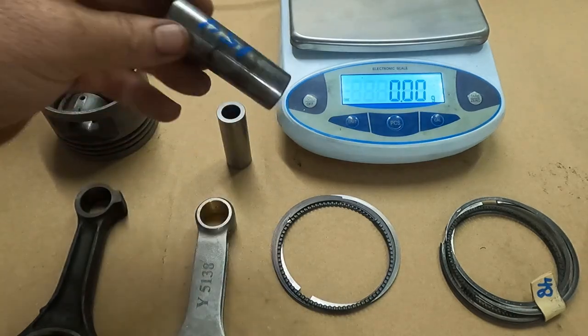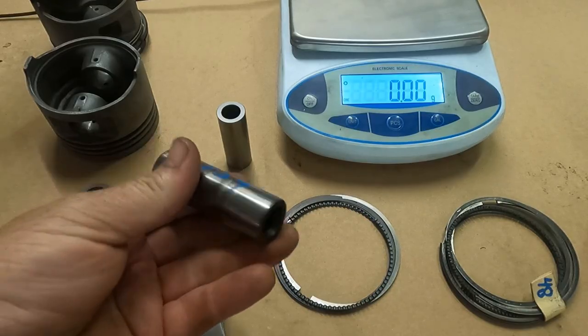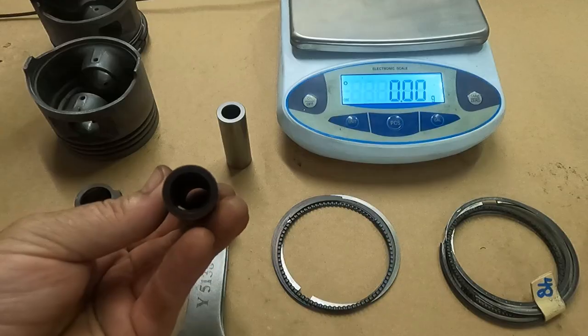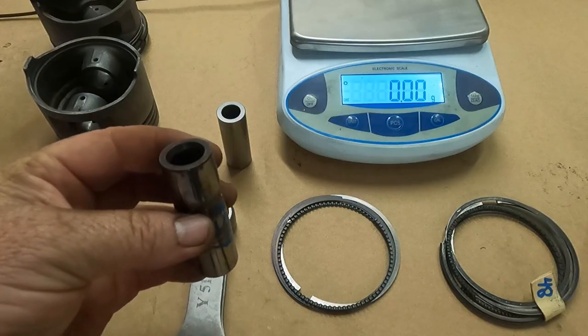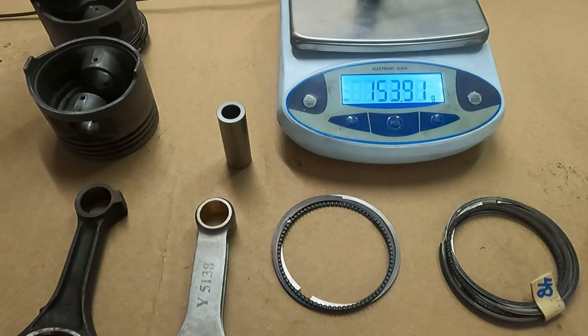This is the stock wrist pin. Let me tell you something — this thing is hellacious, almost like something out of a big block Ford. It's real thick wall, real long, and a semi-large diameter. At 945 diameter, this wrist pin weighs almost 154 grams. That's pretty rude.